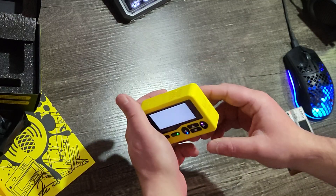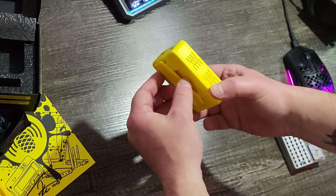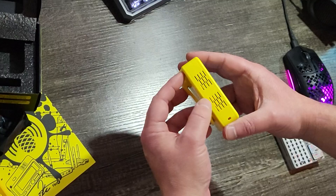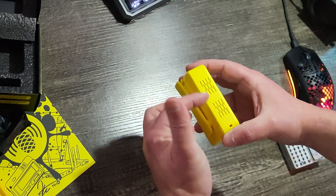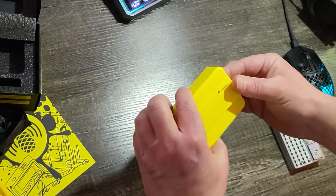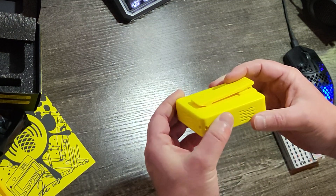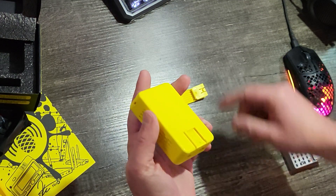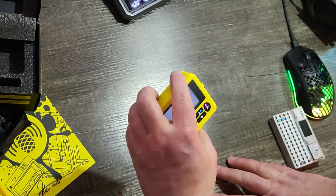I probably need to plug it in. The build quality seems really solid. Cool venting down here — I like how these perforations are offset. The clip feels pretty good; it has a release that lets it come out if you just want to run it without the clip.